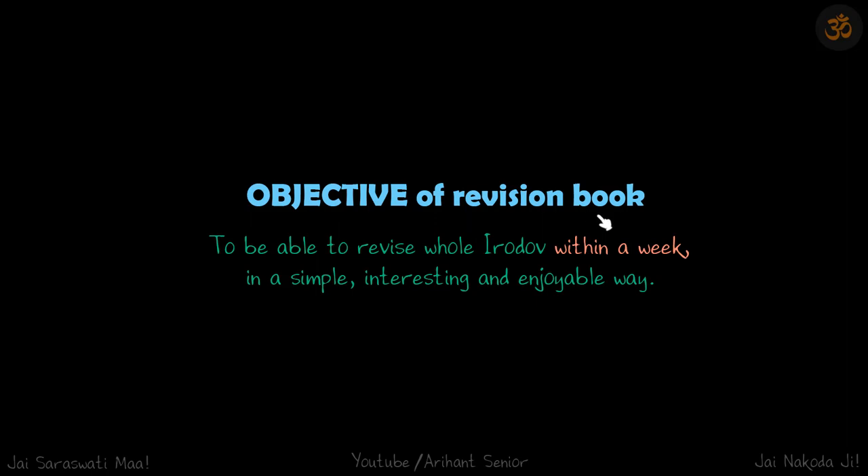Let's talk about this revision book which I am launching. The objective of this book is to be able to revise the whole Irodov within a week in a simple, interesting, and enjoyable way. We know this book is difficult, but with the help of this revision book, not only will you be able to learn, but revise it in a simple, enjoyable way.